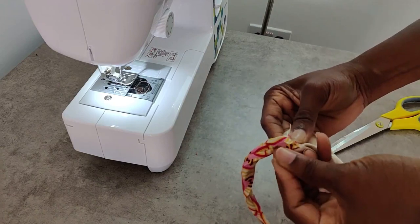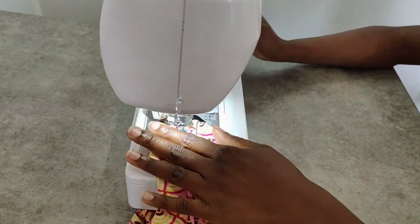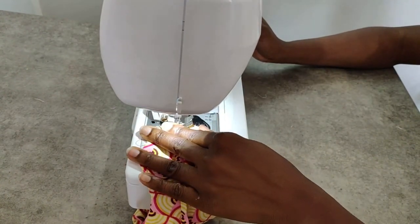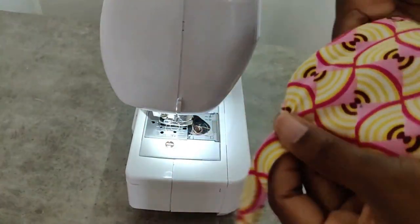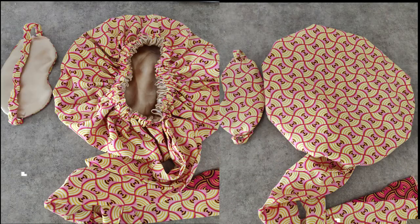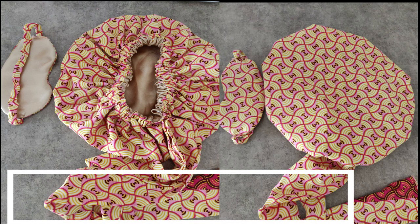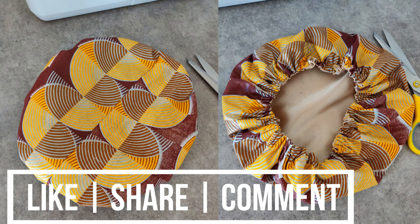One thing I forgot to mention: your sleeve needs to be longer than your elastic band so you have room to stretch it. At this point, make sure you're stitching both the elastic and the fabric to the eye mask, and your eye mask is ready to use! There we have it — the bonnet and eye mask set. How cute are they! I also made a smaller size hair bonnet; measurements will be in the description box. Thank you for watching — let me know your thoughts in the comments, subscribe, and I'll see you on my next video.